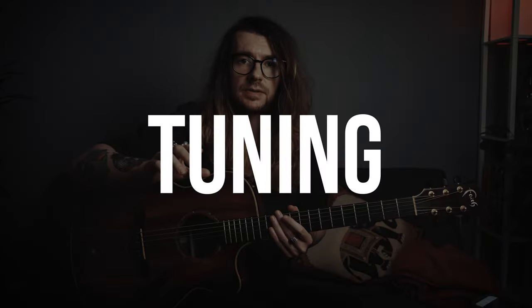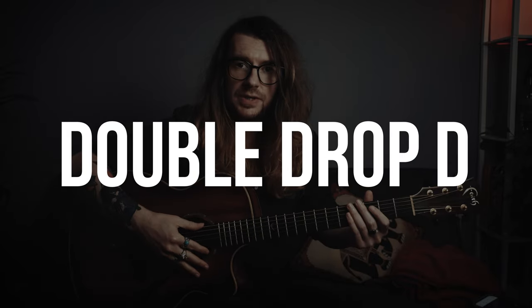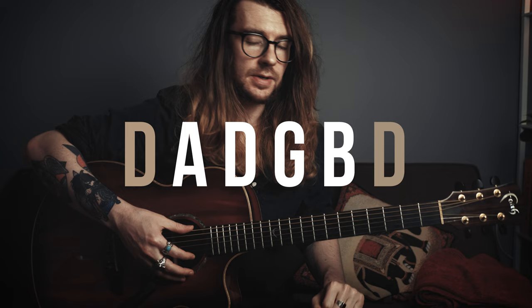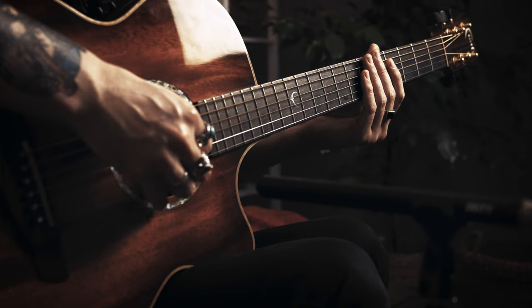Let's talk about the tuning because it's very important. It's in double drop D. Your low E string goes down to a D and your high E string goes down to a D. Everything in the middle stays the same, but these two are both D. Throughout this, I'm going to refer to all the string names as normal, but this will be low D, middle D, and high D.